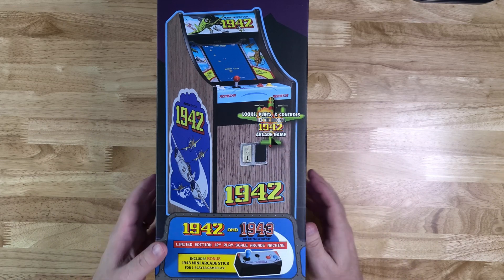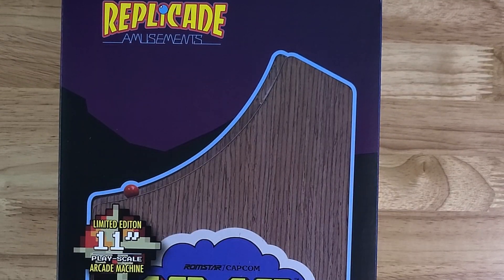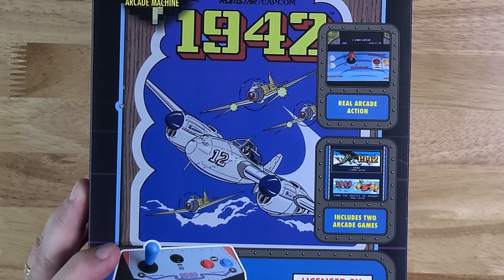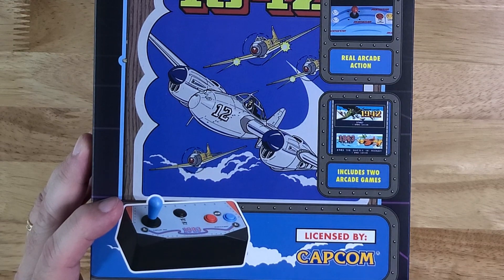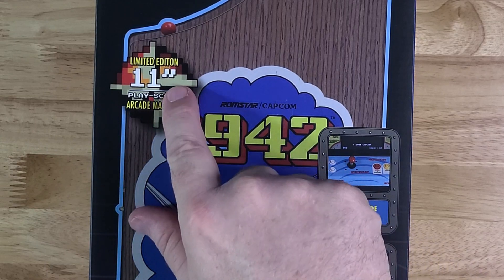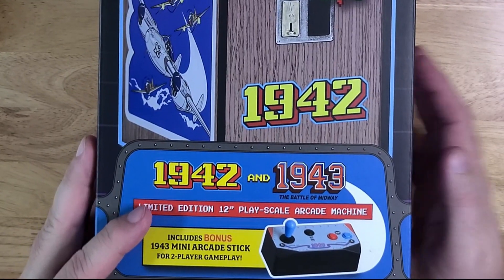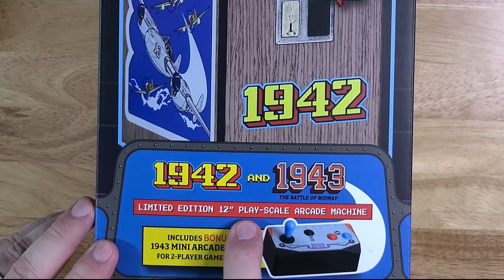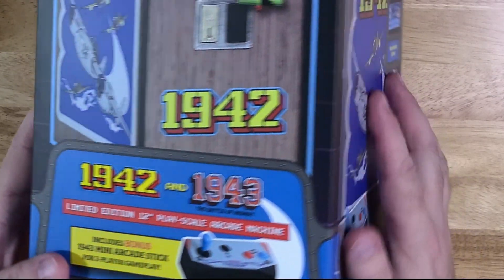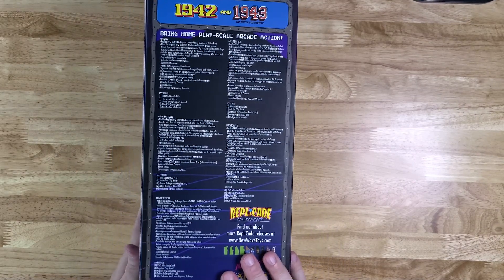Let's take a look at the rest of the box - we've got some beautiful artwork. Replicade Amusements right up here on the side. We've got a real arcade action joystick. Includes two arcade games, as we talked about. This is licensed by Capcom - I think that's very important. I do notice one thing though: here it says limited edition 11-inch play scale arcade machine, and over here it says limited edition 12-inch play scale arcade machine. I'm not really sure if they're trying to gain an extra inch on us somewhere, but I don't really care.